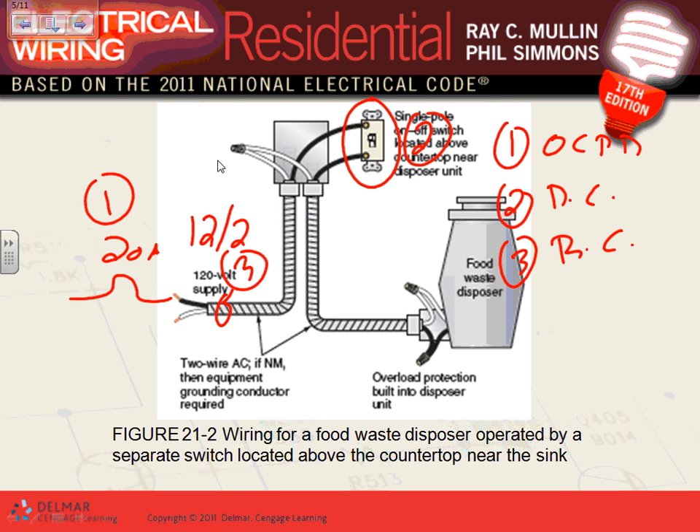If you had a switch receptacle, the plug-in would be the disconnect and the switch would be the controller. Has anybody seen a garbage disposal where the cap actually activates it? You push the cap down here and it activates and starts the garbage disposal. If the appliance can be controlled by the cap, you don't need a switch — you just need the plug-in as your disconnect.